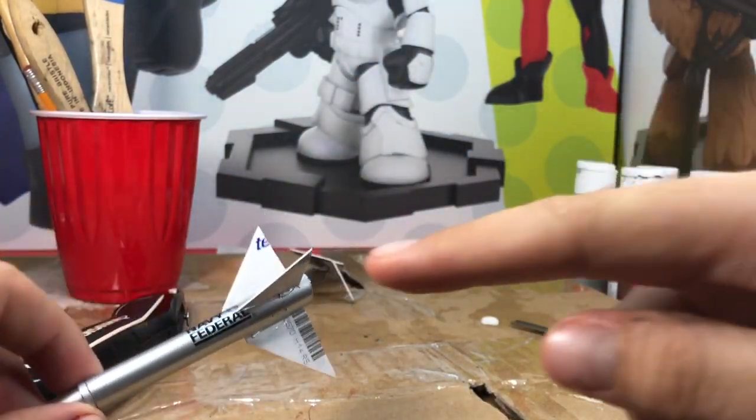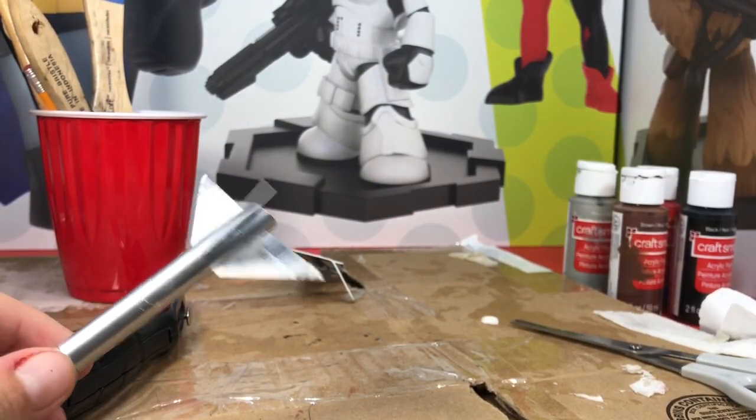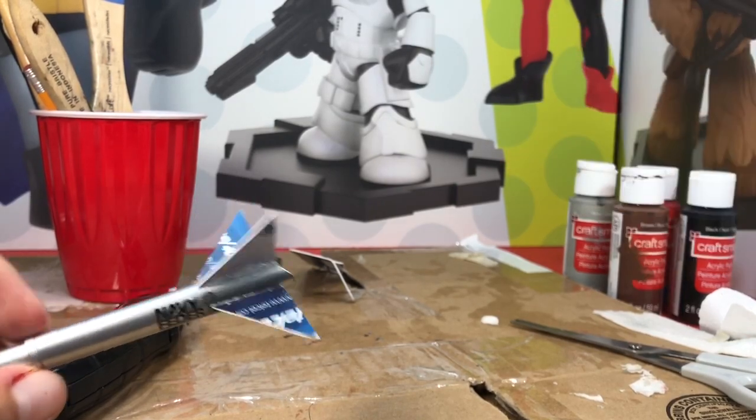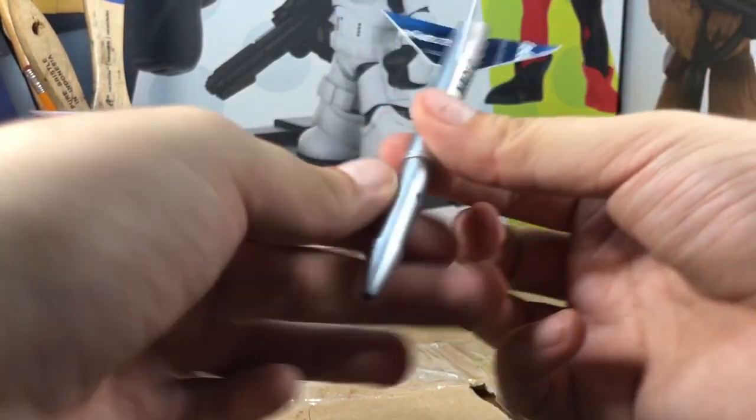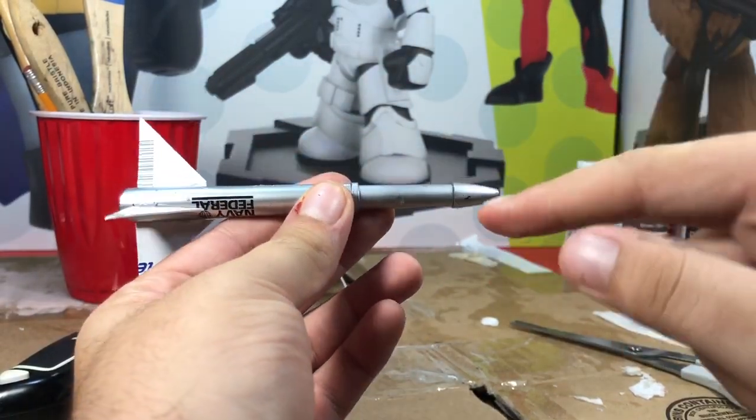As you can see, they're not all the same size — I'm not stressing over that. But if you want to be super precise, use your ruler and measure out how big you want them so they all come out even. There are the fins.